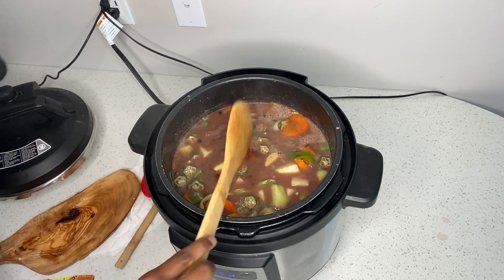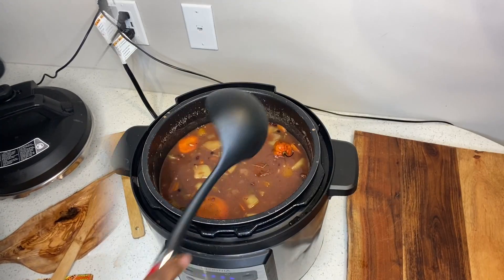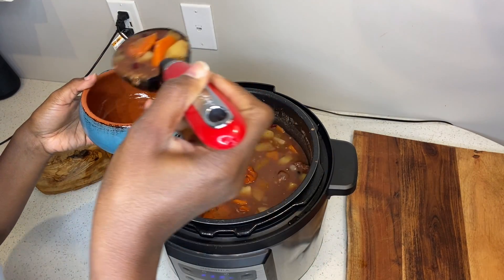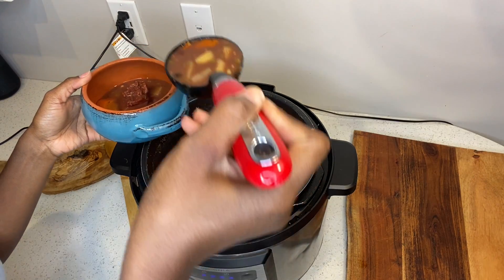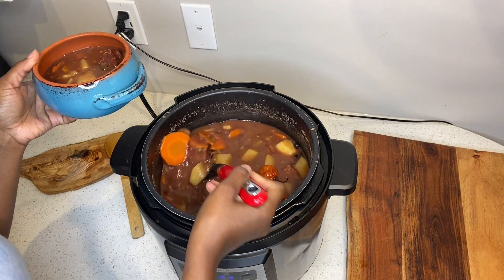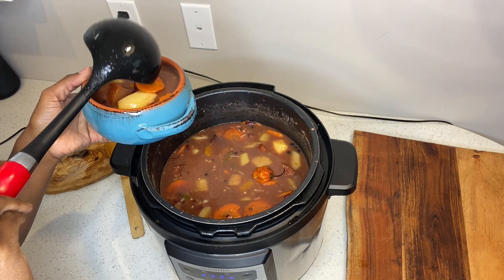I just sat there stirring everything and left it to bubble and simmer for about 30 more minutes, and everything was all right. Then you just spoon out your soup into a nice clean bowl — I'm obsessed with the bowl. I tell you, that soup tasted so nice.